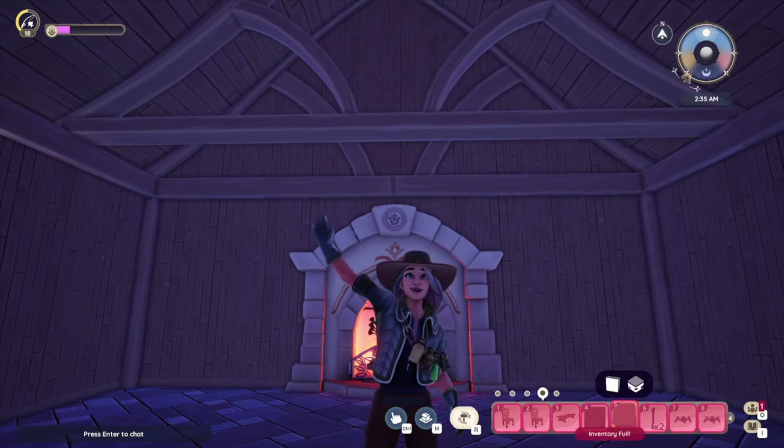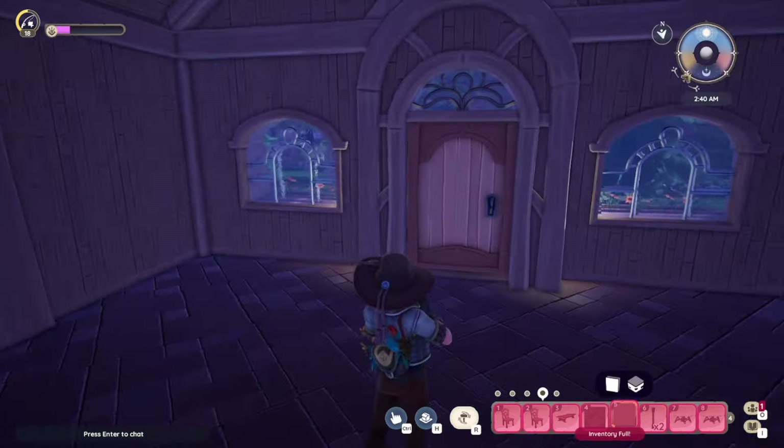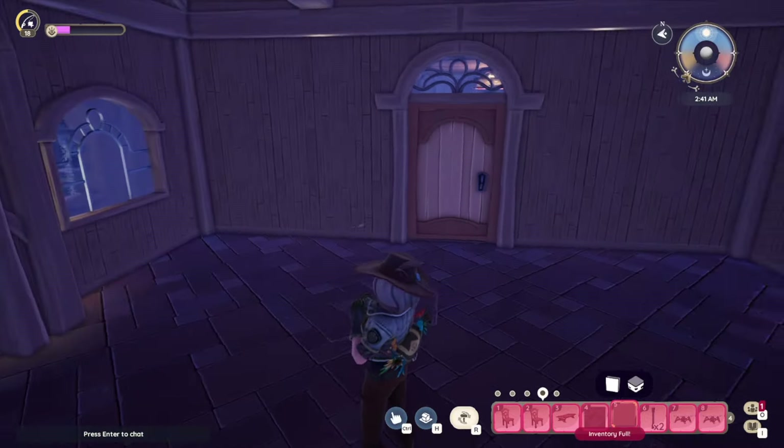Hello everyone and welcome back to my channel. Today I'm going to be converting the extra harvest house I have on my paleo plot into a warm and cozy tavern. Let's get started.